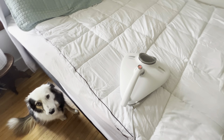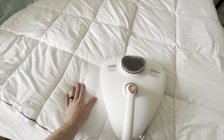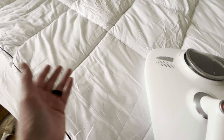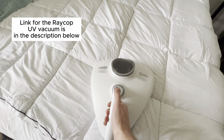There are a few things you need to know about this UV vacuum for your bed. You can use it on top of comforters, on sheets, on pillows, or you could simply take everything off and use it directly on the mattress itself. Let's go ahead and show you how it works.